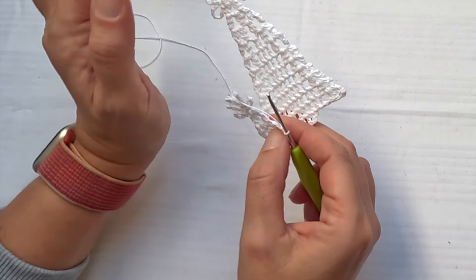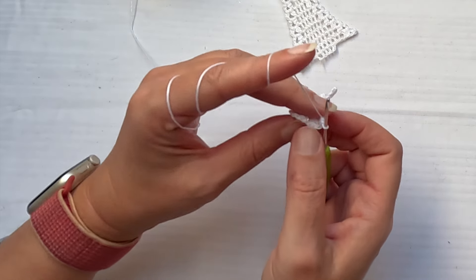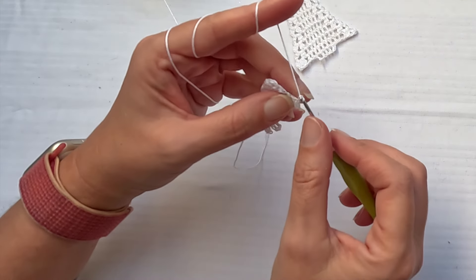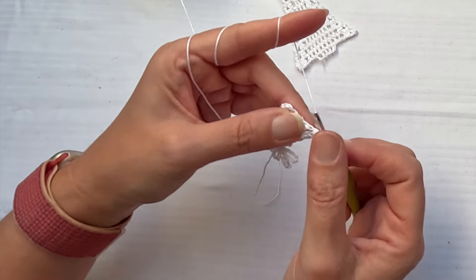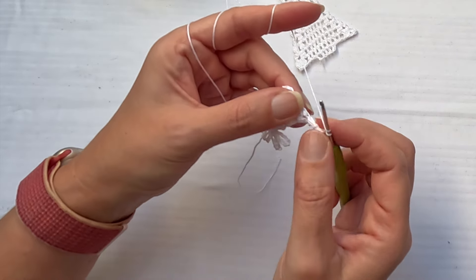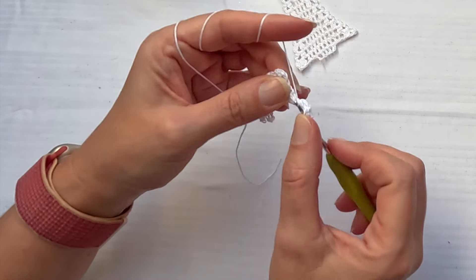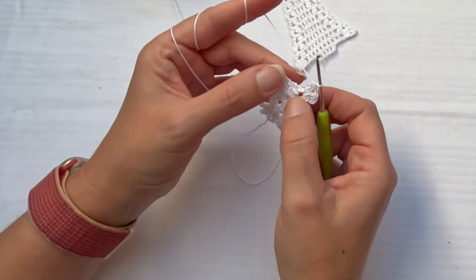There are two three double crochet clusters at the beginning and at the end of each row. I will always move with a slip stitch in the chain one space, then make two three double crochet clusters with chain one between them in the first chain space. Chain one and one more three double crochet cluster in this chain one space. Then chain one.